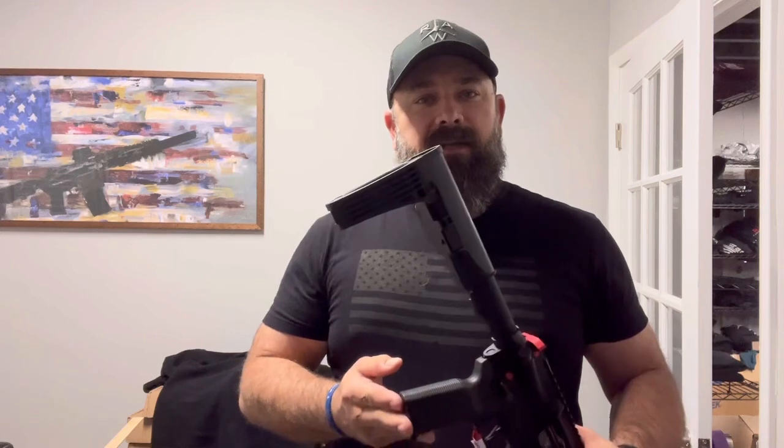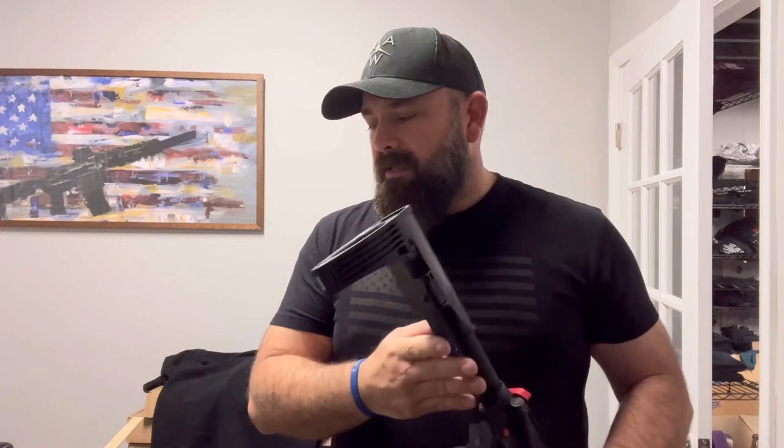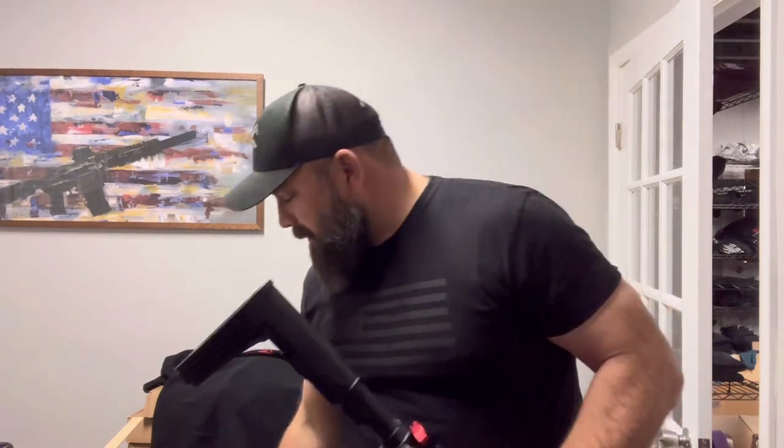I thought I would go ahead and put out a quick demo on how to remove at least the tailhook mod 2 and mod 2c arm brace. You remove them the same way — they just look a little bit different.